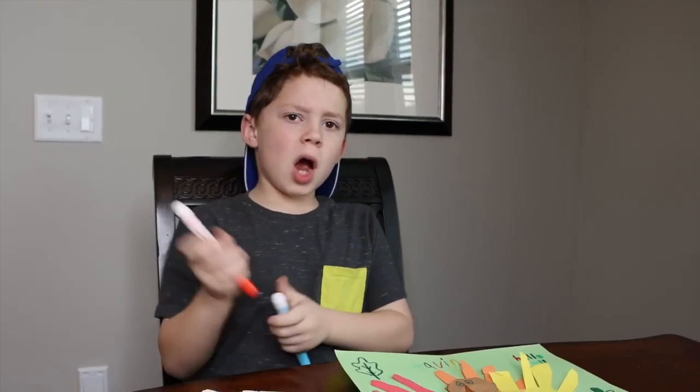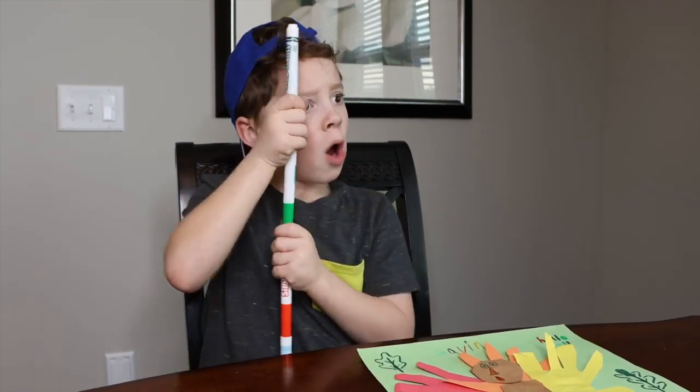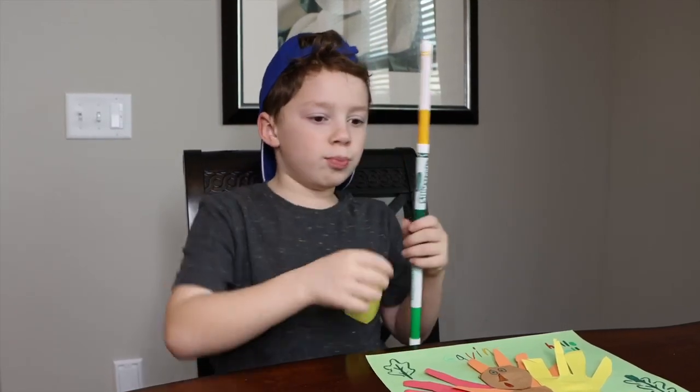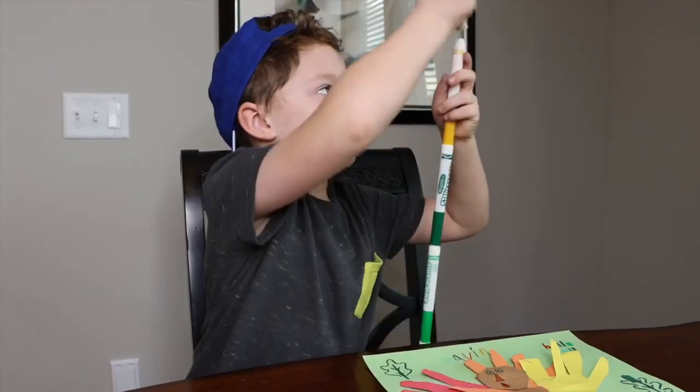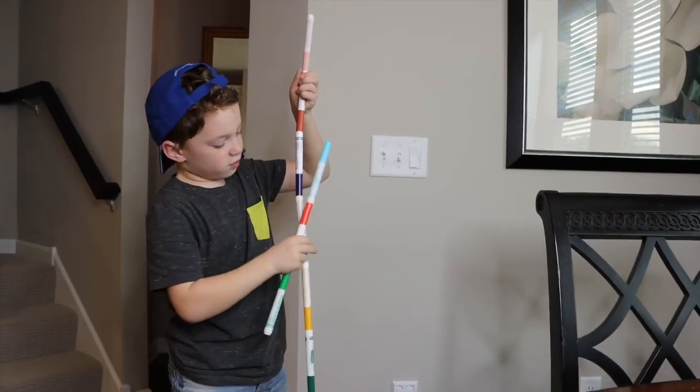Just to remind you — I hope you liked this video. Comment down below, we will look at the comments. When you comment we will look at it. But let's see how big this thing can go. It's the lightsaber from Star Wars.